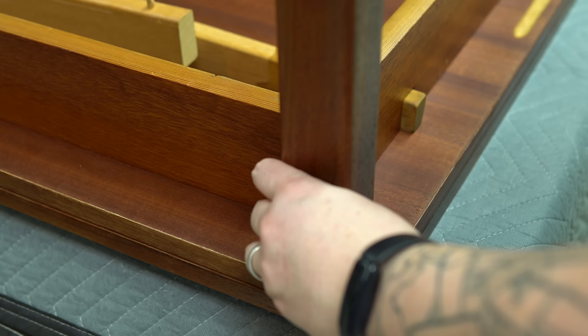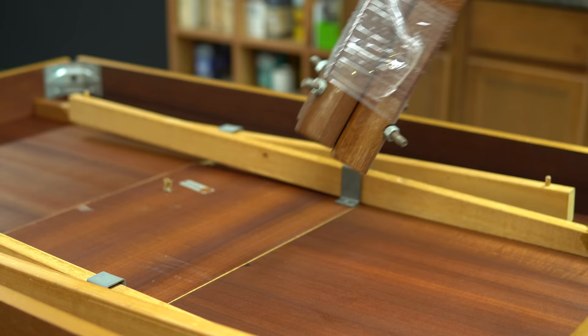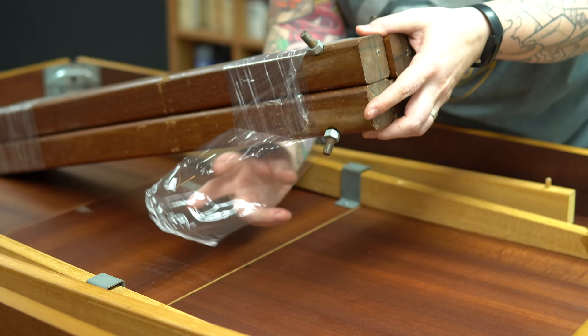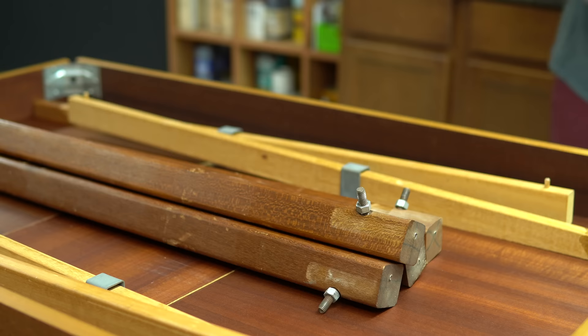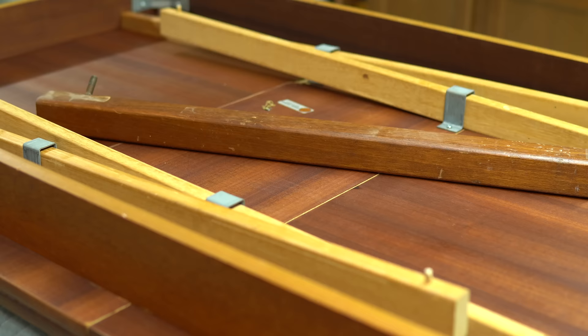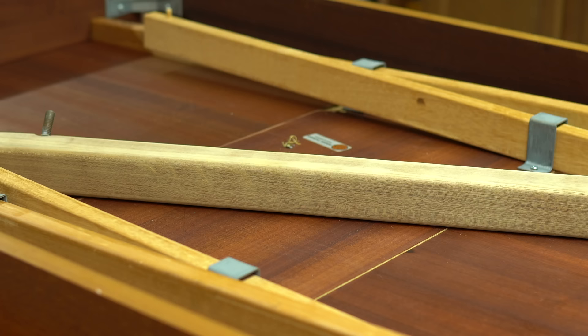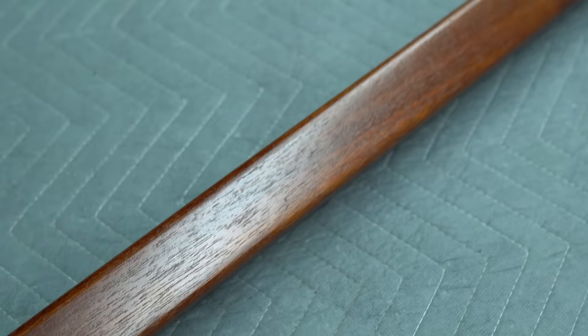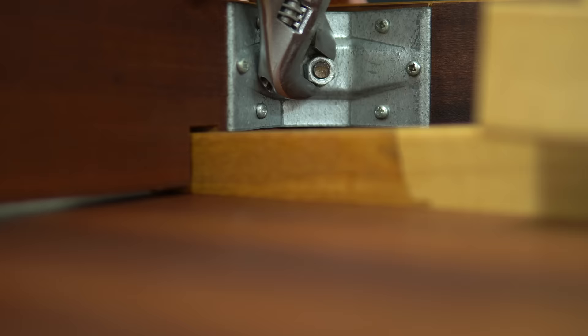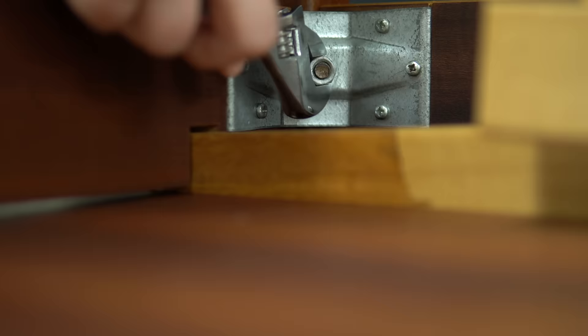Hooray, finally time to put this back together. Houston, we have a problem — the legs don't fit in the holes. What the heck. I realized I sanded and refinished the wrong legs. Not long ago I purchased a second completely trashed teak table and the legs are almost identical, and I didn't realize it because the ones I needed were kind of tucked away in the corner, so I just grabbed the ones that were closest to me, forgetting they belong to another table. Good job, Angie. I had to go ahead and refinish the correct legs. At least I'm ahead of the curve for the next table.